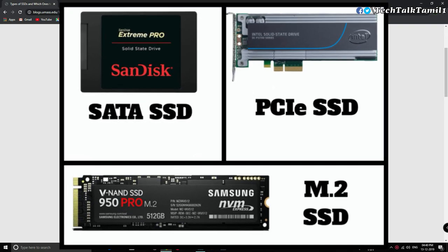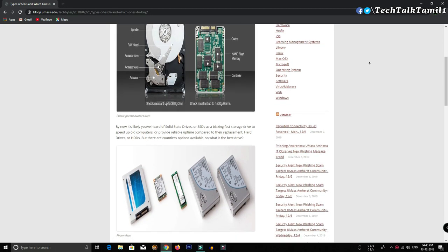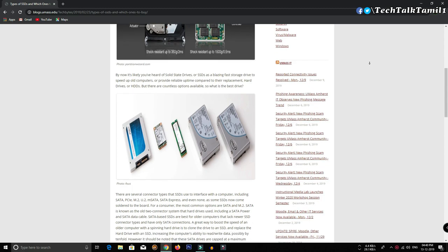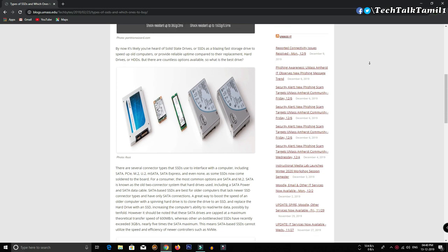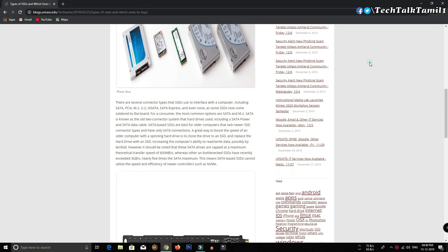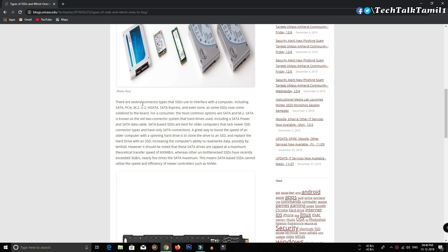What is different between them is the connecting interface and technical specifications. For example, if you can use a SIM slot or memory card slot, you can use a PCIe or PCIe SSD.